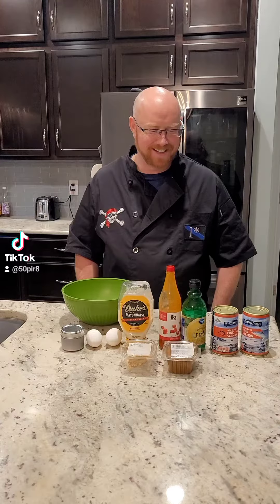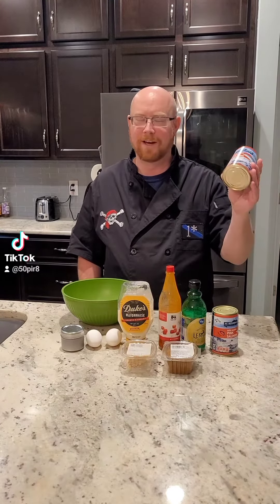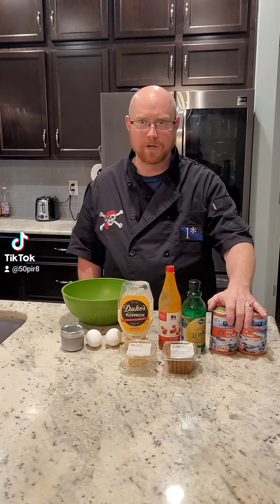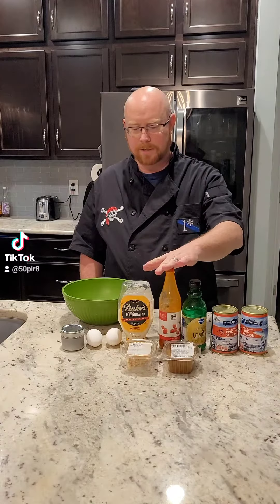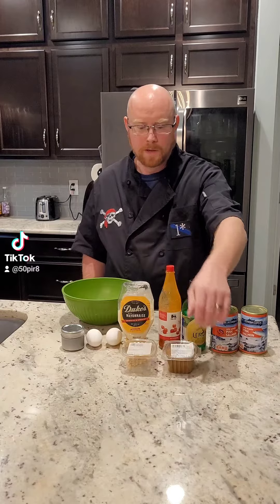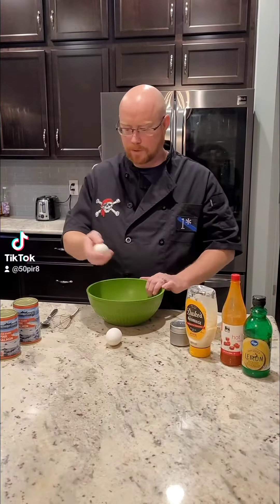Salmon cakes, otherwise known as salmon patties. For this we're going to use two cans of canned pink salmon, some lemon juice — you can use fresh or bottled — refrigerated hot sauce, mayonnaise, a couple of eggs, salt, pepper, Old Bay, and a little bit of dried mustard. Each can is about one pound.